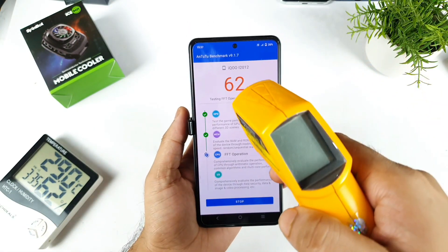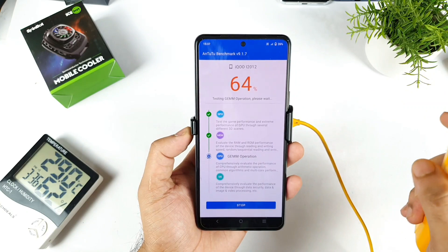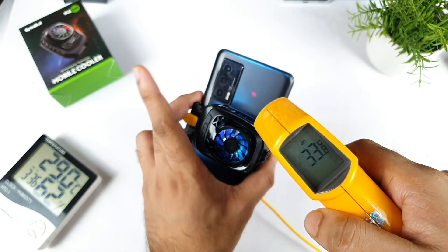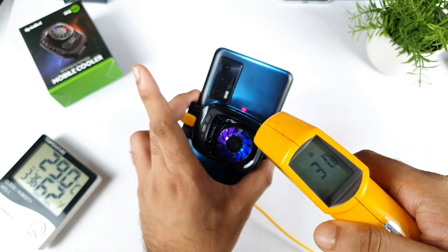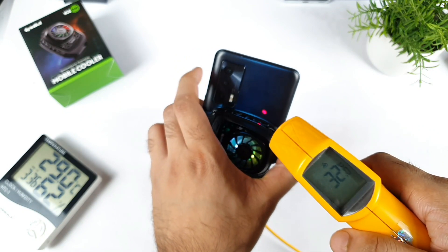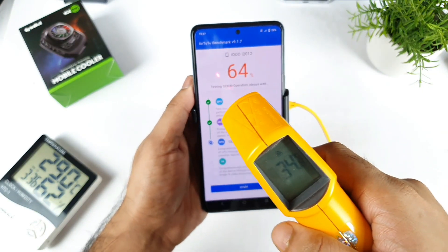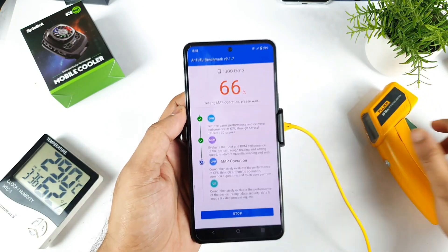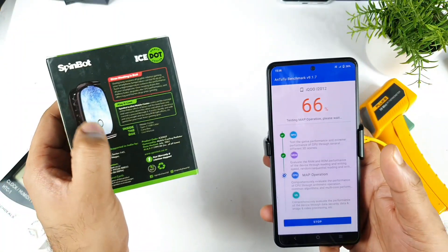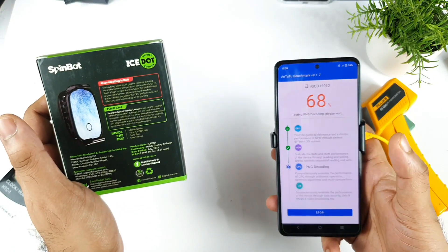Right now it's at 62% of the Antutu benchmark test - let's check: the temperature is 34 Celsius only. Usually at this percentage the temperatures will increase up to 37 or 36 degrees, but right now it's only 34 Celsius. That's 2 degrees less - not bad. On the back side also only 33 Celsius - wow, that's very cool! I really like this kind of big coverage area, which is fantastic. So overall the phone's highest temperature is about 34 Celsius at this moment. The main advantage with this mobile cooling system is the wide area it is covering - this is definitely having a really good impact in terms of cooling these kinds of mobile phones.